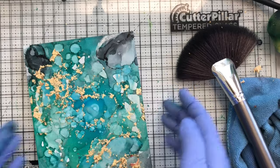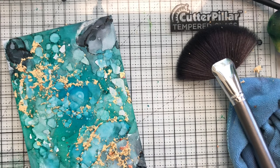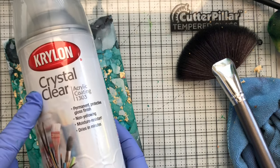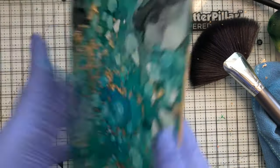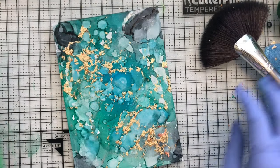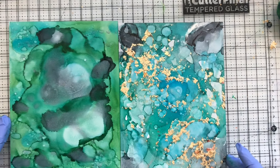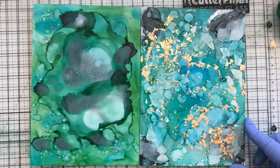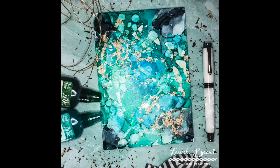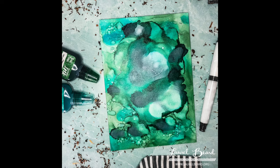Once it's good and dry, I spray it with the Krylon matte sealer — I keep saying fixative but it's a matte sealer — and I'll link it in the description below. I use this on all my alcohol ink panels because it seals everything in place and keeps the colors vibrant. Spray this outside because it stinks. It dries very quickly and you're good to go. I love this one — the addition of the gilding flakes is just everything. You can frame it, give it as a gift, or even pour resin over the top to make a beautiful piece of art.